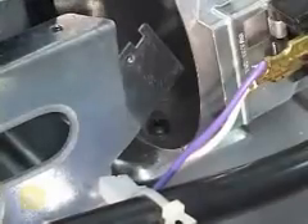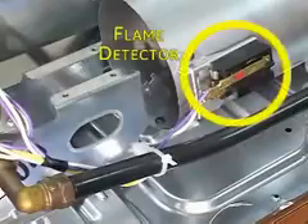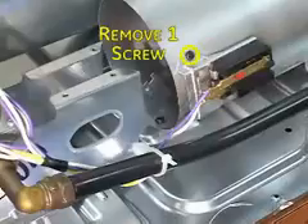Slide the igniter down to clear the mount. Be sure not to handle the dark surface of the new igniter with bare hands. Oils from the skin will contaminate the igniter and cause premature failure. The flame detector is attached to the burner housing. Remove this one screw to replace this part.